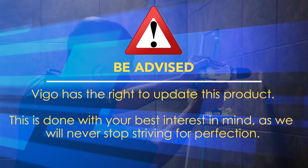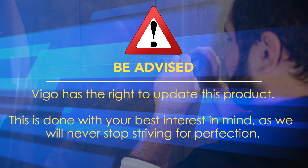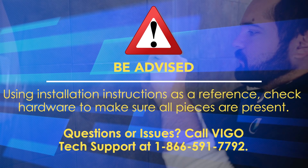Vigo has the right to update and modify this product. This is done with your best interest in mind, as we will never stop striving for perfection. Using the installation instructions as a reference, check hardware to make sure all pieces are present.